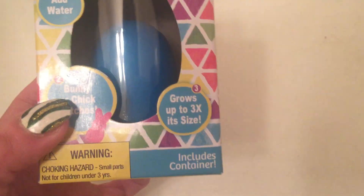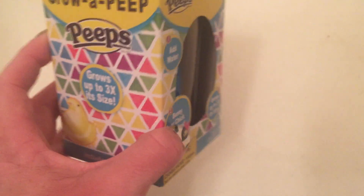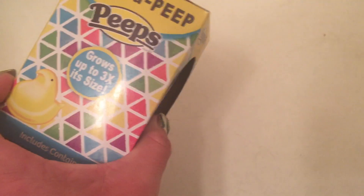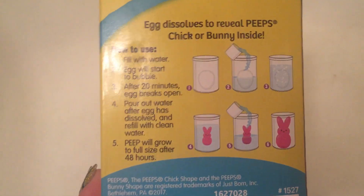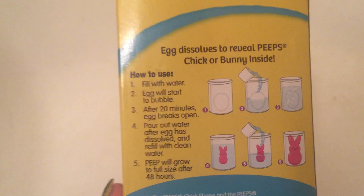A bunny or a chick will hatch and it will grow to three times its size, but you have to leave it in the water for 24 to 48 hours for it to grow to its full size. I would actually recommend leaving it in a third day just to make sure it reaches its absolute maximum potential.